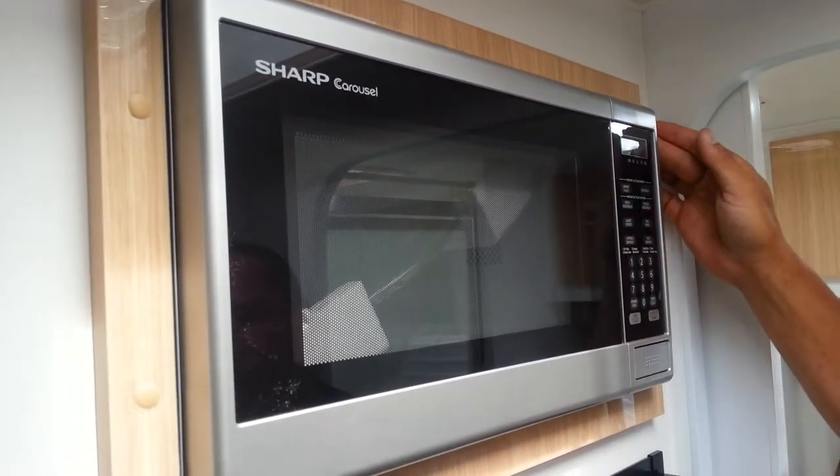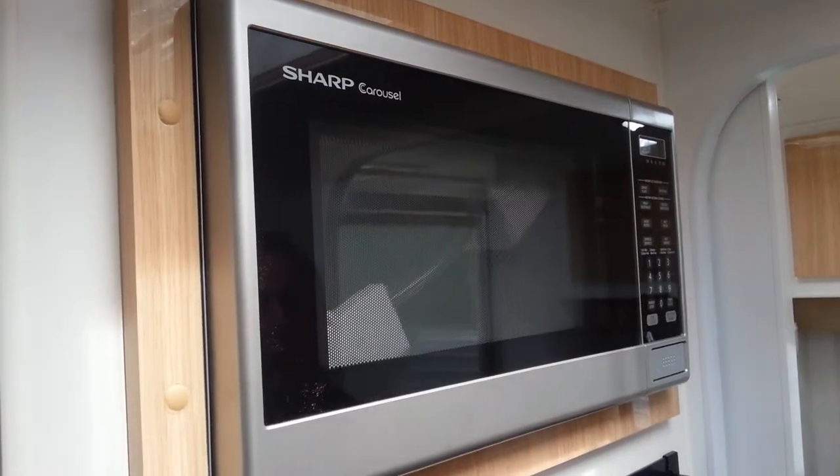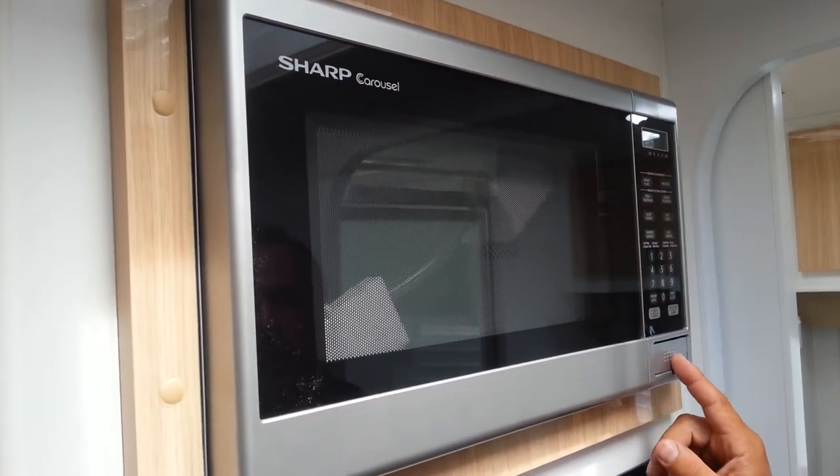Here we have a Sharp Curacao Microwave. It's not a cheap and nasty brand — Sharp's well-known. Curacao's one that's been around for a very long time. Very good product.